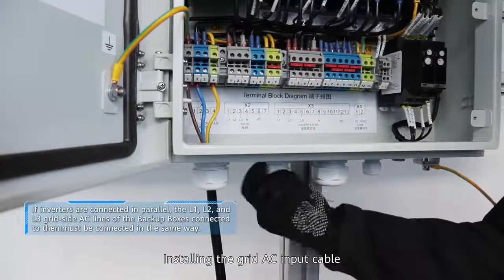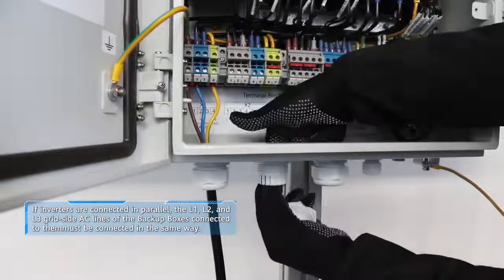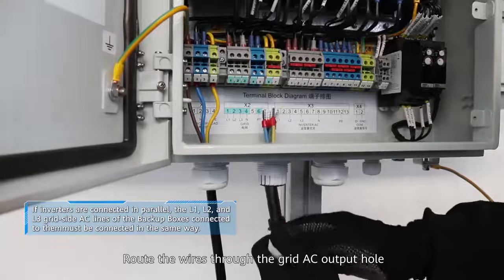Install the grid AC input cable. Route the wires through the grid AC input hole.